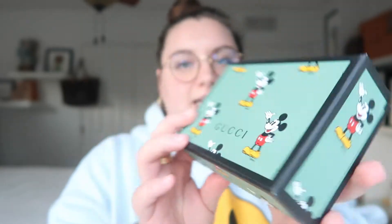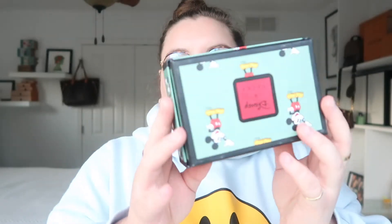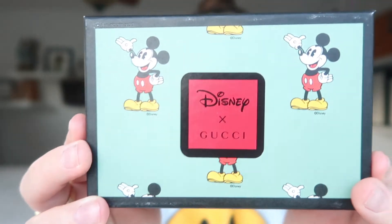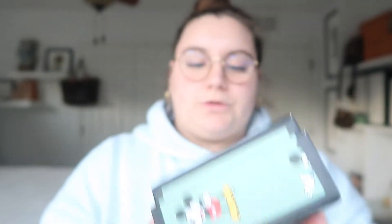I do have an unboxing of this piece, but I just wanted to show you the box it came with. It is so cute — it says Gucci and it has Mickey Mouse all over the box. The little cute detailing of the sticker in the back is such a nice touch as well. It says Disney, then Gucci, and when you open it the inside of the box is red.